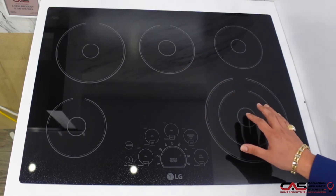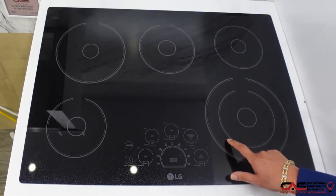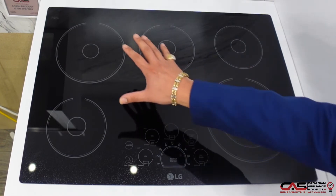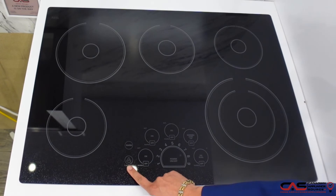On the far right-hand side it has a dual zone, or a sizable element for different size cookware. A nice thing I like about this is you have one large element here and another one completely opposite of it, so it makes it nice for spacing out larger cookware.